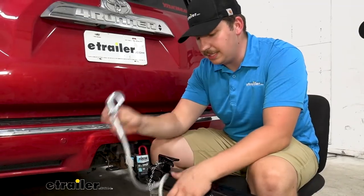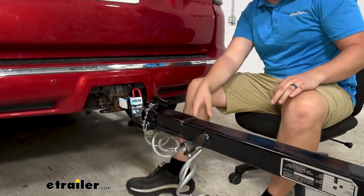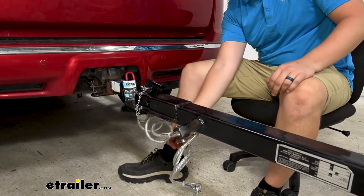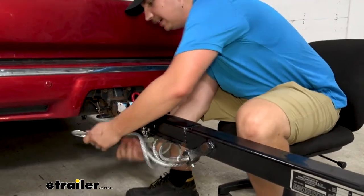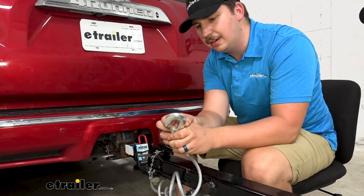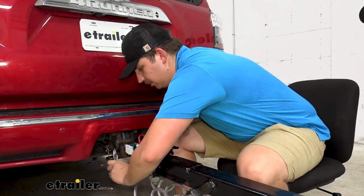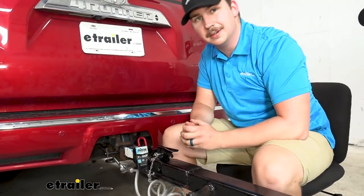These are going to be very tightly coiled, so when they're not engaged, they do stay up off the ground pretty well for our trailer here. When they're hooked up, they're going to stay elevated and they're not going to drag. You have a nice clevis hook on the end here, so they'll snap onto the safety chain loops and they won't accidentally come off on their own. So everything is nice and secure.